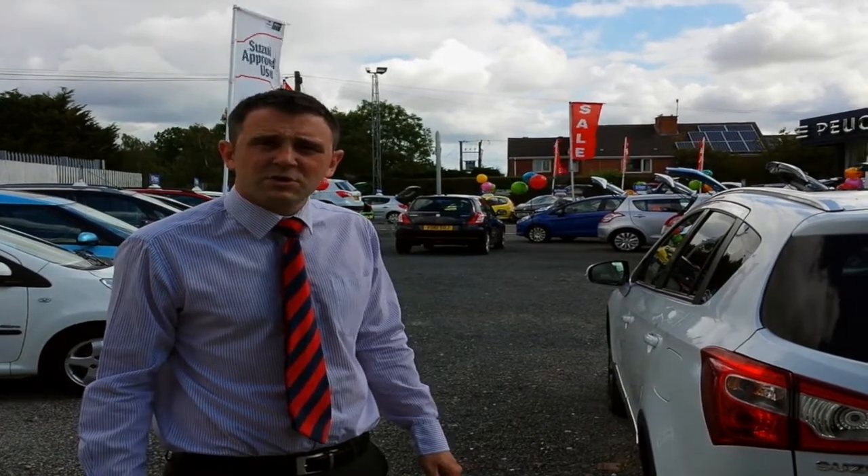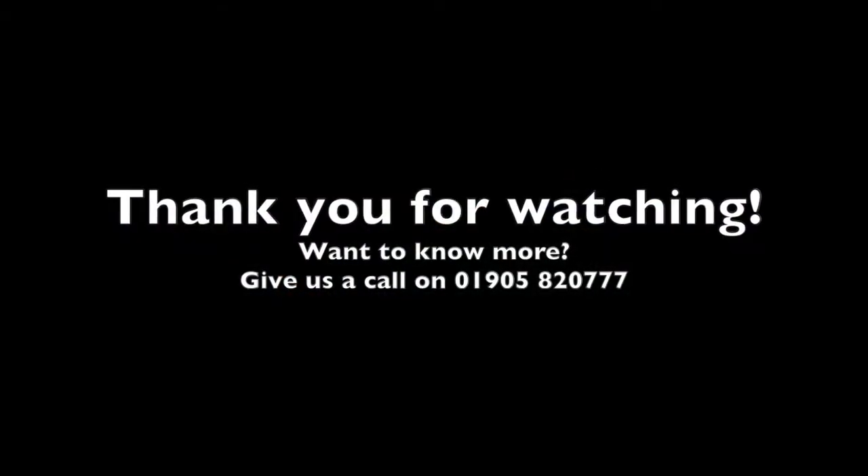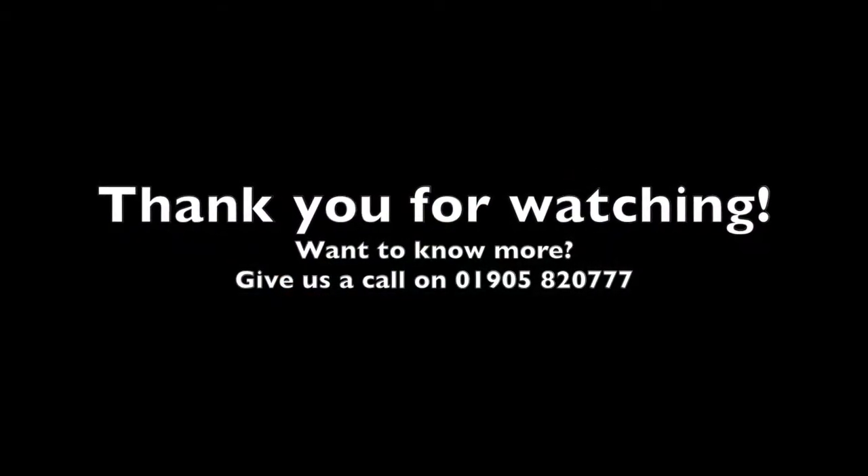That's all the details on the Suzuki S-Cross ex-demonstrator. Thank you very much.